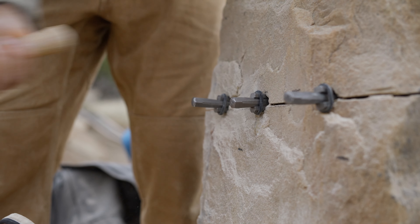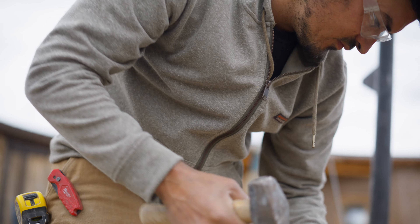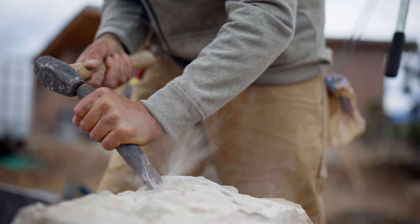Whether you wear it alone on chilly mornings or under a coat, the Full Zip Work Hoodie Sweatshirt is your daily go-to for warmth and hard-working durability.